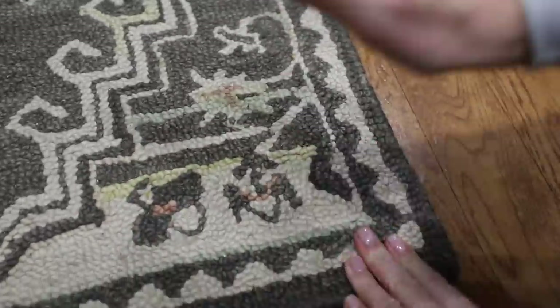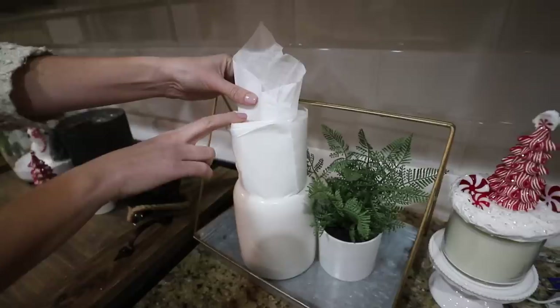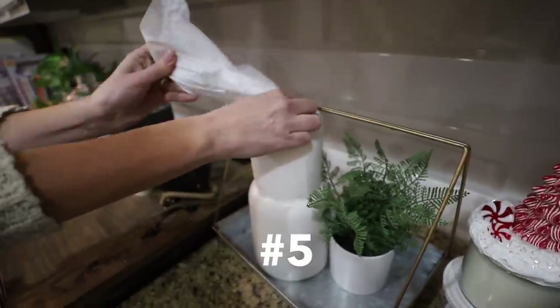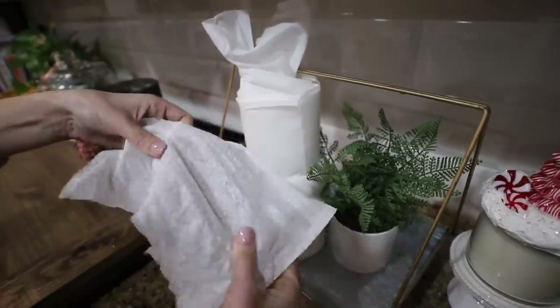This is a game changer. If you are burning through paper towels — like in our house — an option for you are these lint-free rags. They're cloth-like. They're much more absorbent than paper towels. They last a long time for really heavy-duty spills.